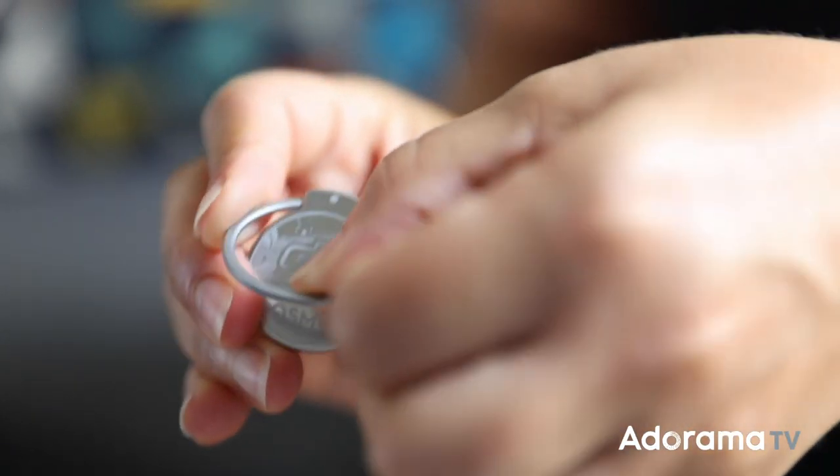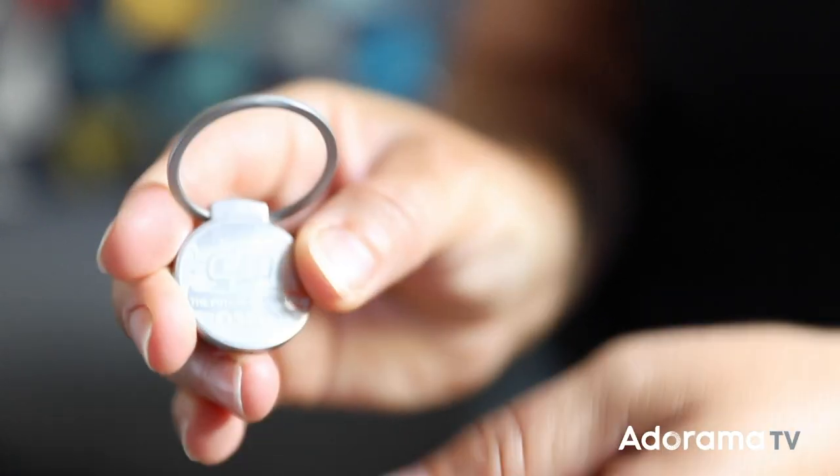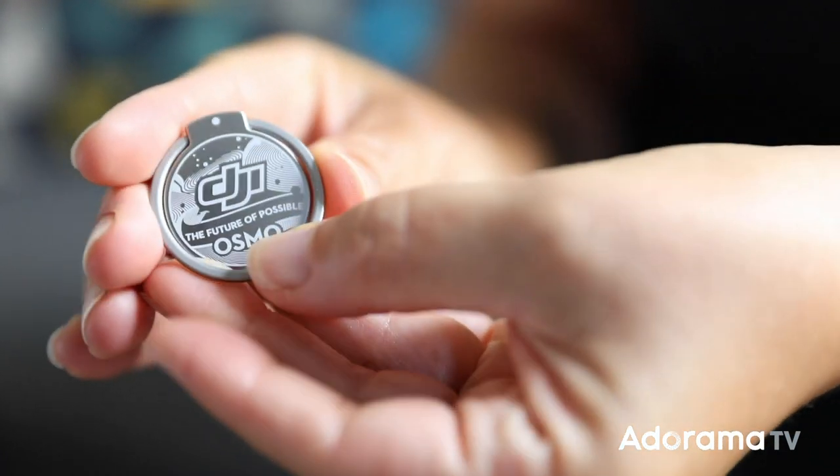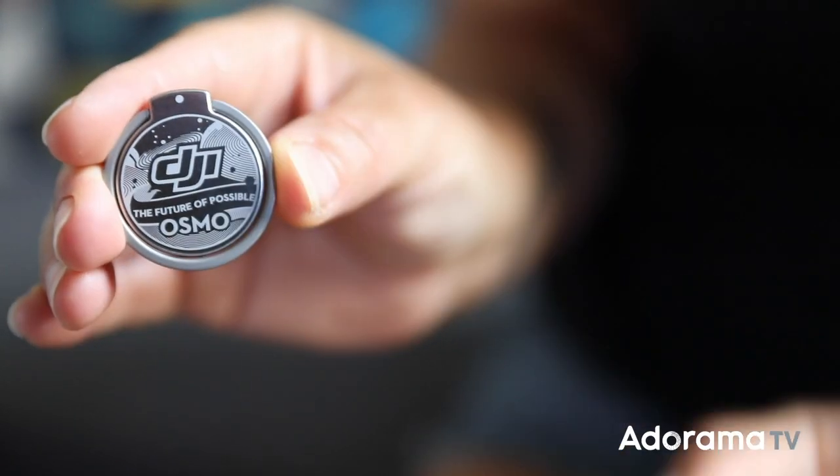DJI included a second magnetic attachment, the magnetic ring holder to help with this. The ring holder is a peel and stick magnet and you just position it in the center of the back of your phone case. And again, DJI included an alignment guide to help you position it just right.